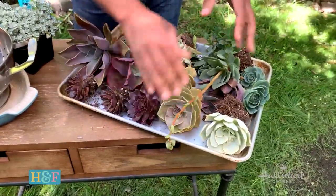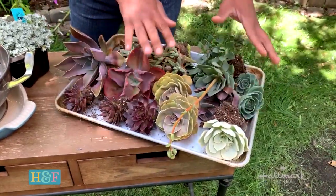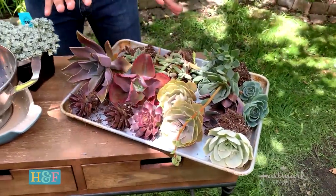The bottom will heal and then they'll be all ready to plant. Now I've got my succulents all ready to go — a mixture of different colors and textures, because that's what's really going to keep it interesting. Now it's time to get your kitchen pieces ready.